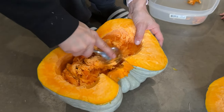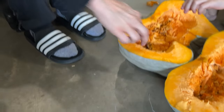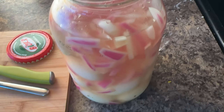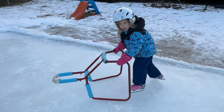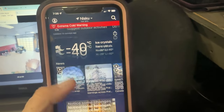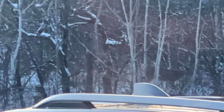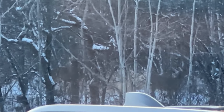Put it all in that bin so the chickens can have some pumpkin.